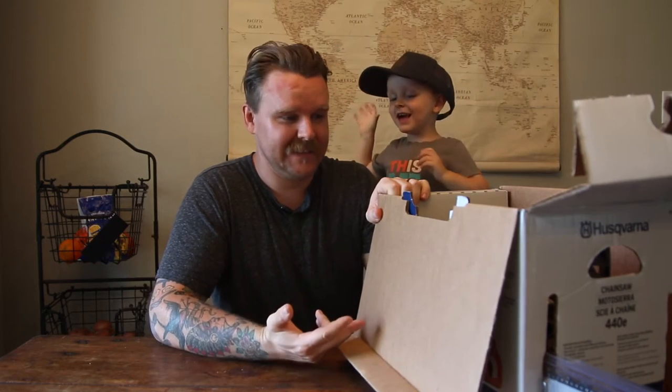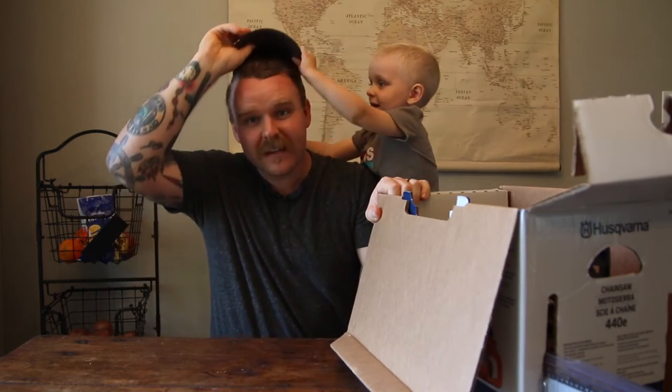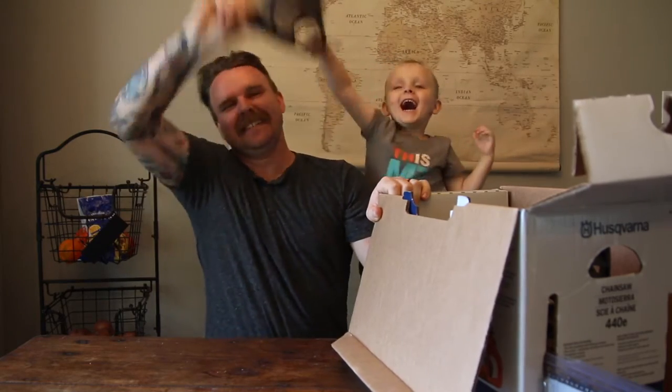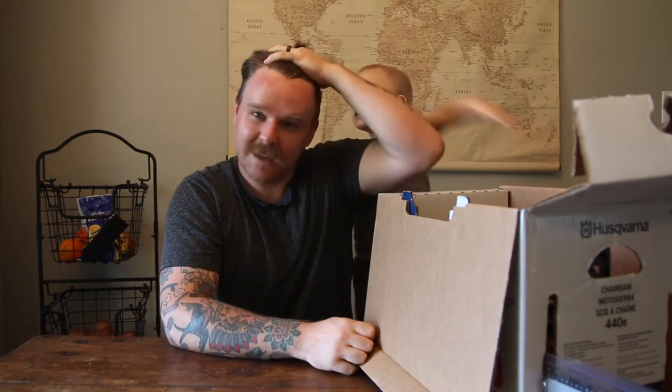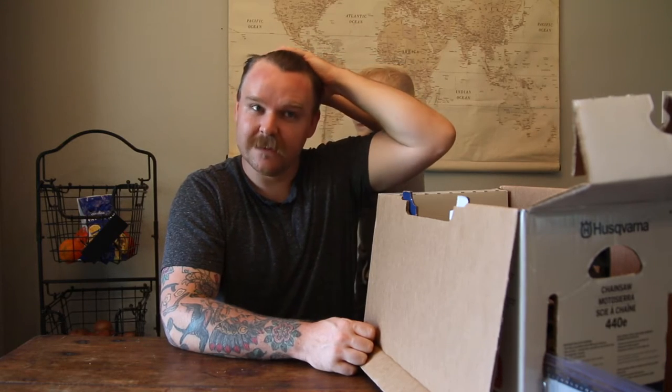The Husqvarna that I wanted was like seven, eight hundred bucks. And then this, which I think was probably a close equivalent, was three hundred bucks — two ninety-nine ninety-nine. You can pick one up at Tractor Supply or Lowe's. I wish Home Depot carried it because I like Home Depot better than Lowe's.